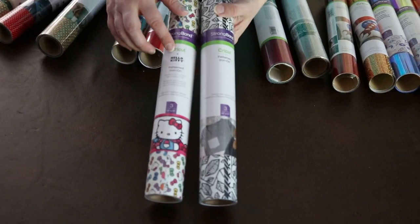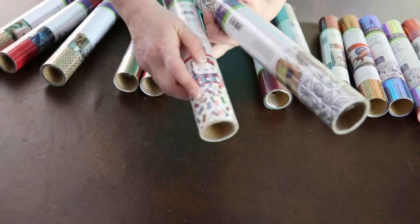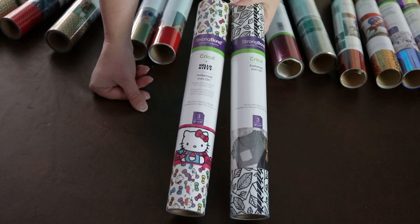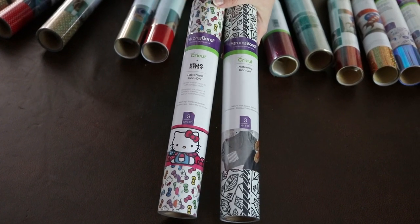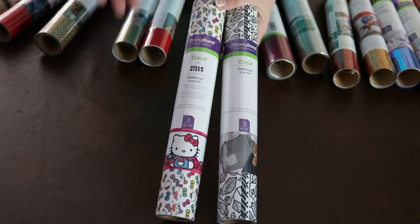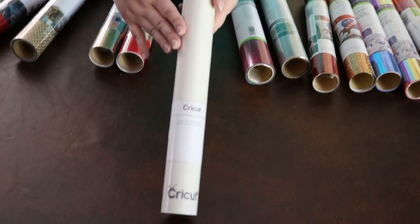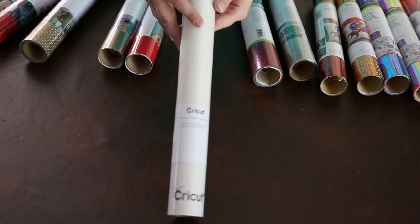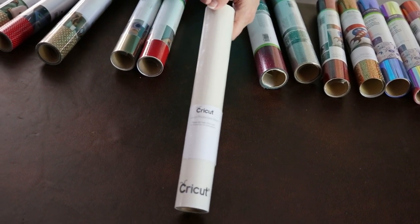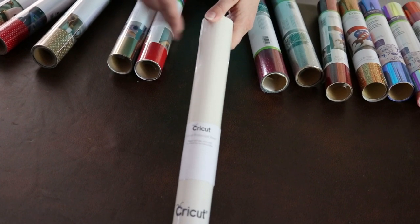Finally, we have the pattern iron-on. I have Hello Kitty — there are lots of different Hello Kitty patterns within this, not just one. And then I have this black and white one. What I've heard about these is that the transfer sheet is not as sticky, so you have to be careful when weeding so you don't pull up the whole thing — probably so it doesn't damage that beautiful pattern. And this isn't iron-on vinyl, but it's a protectant sheet. If you're using multiple layers of different kinds of vinyl, you can put this over the whole project so it doesn't stick to your Easy Press.